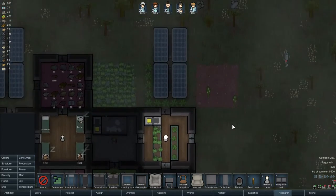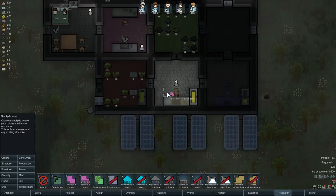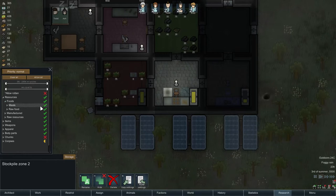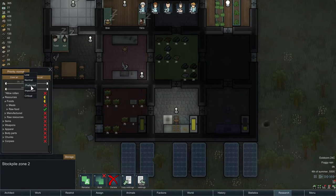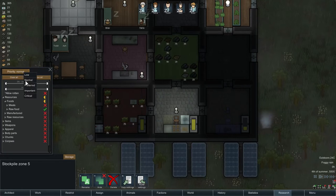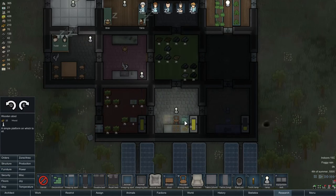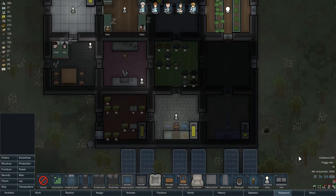I watched a video about food and cooking and something really cool you can do is put two stockpiles here — set them to food only, no meals, get rid of everything else. If you have some surplus they can put that down here. Set the priority to important. You can do the same on the other side — get back to raw foods, priority important. Then put down some stools, so they don't need to constantly travel to create meals. That should speed things up.